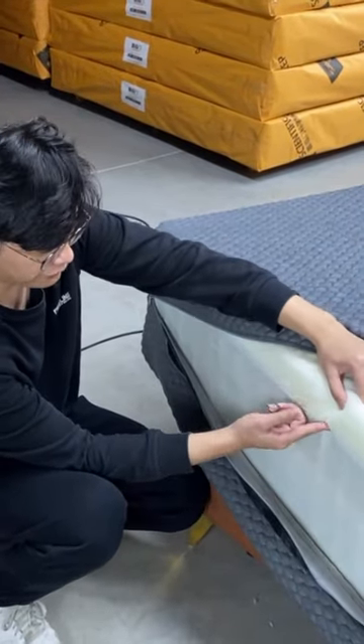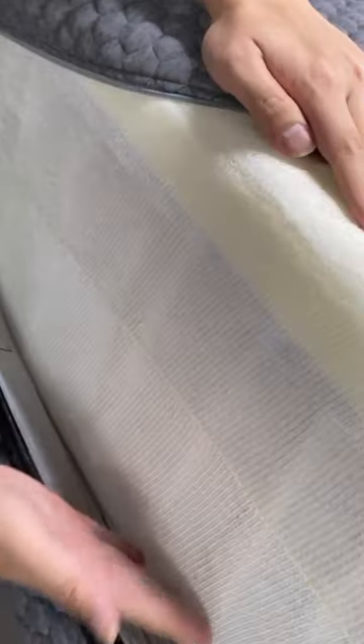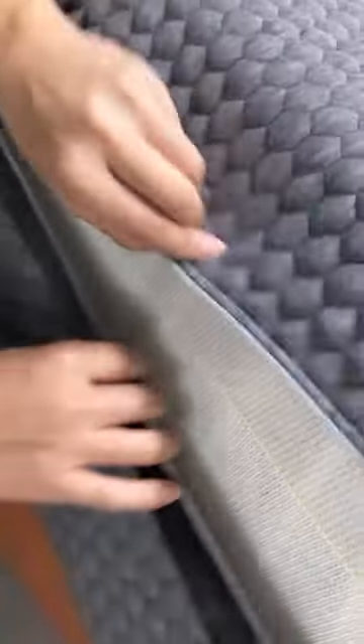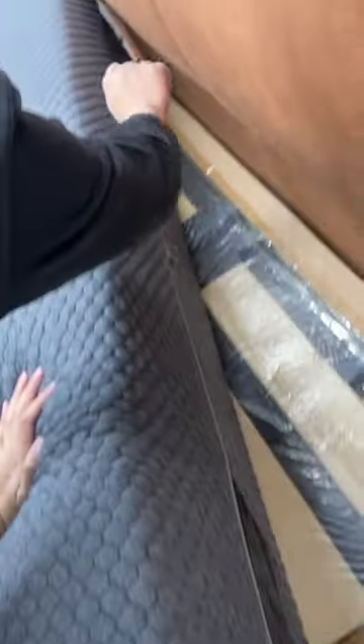Very beautiful here — player from, gamer from, supporting from. This zipper is very loose and very easy to remove.